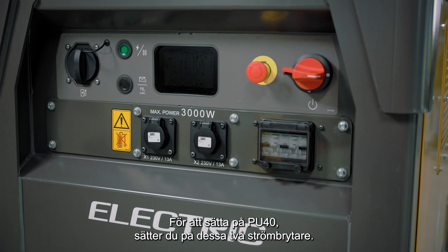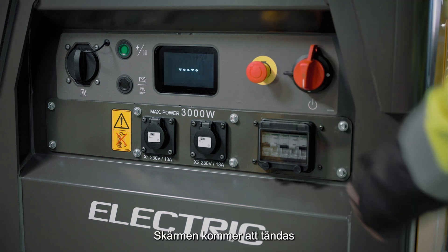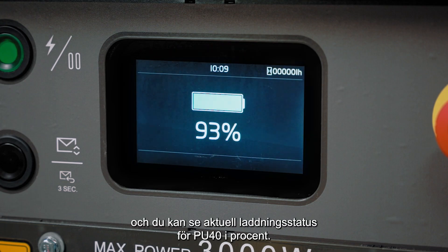To power up the PU40, turn these two switches on. The screen will light up and you'll see the current state of charge of the PU40 expressed in percentage.